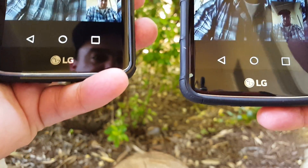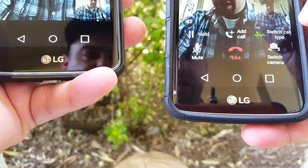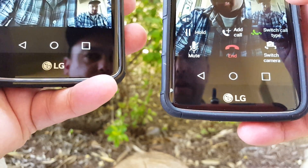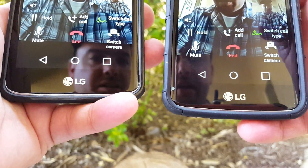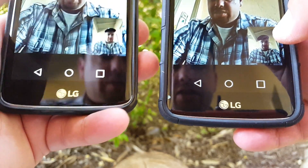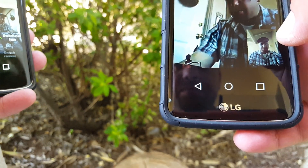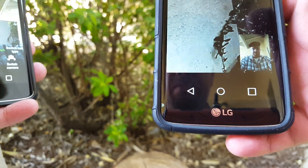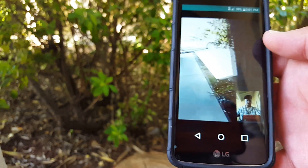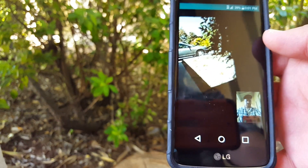So let me go ahead and show you some features that it does have. You got the hold, add call, switch call type, and you're also able to switch the camera there as well. You basically got the same options on both of these. Let me go ahead and switch the camera so you can see. I'm going to move this phone out of the way a little.